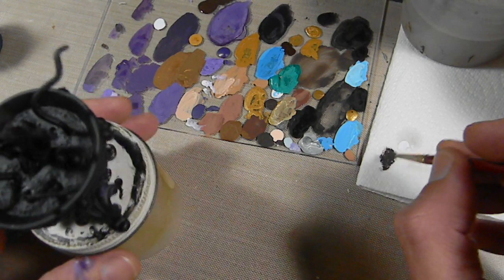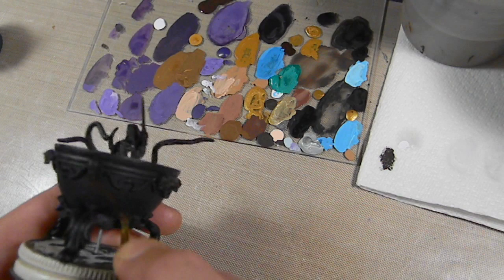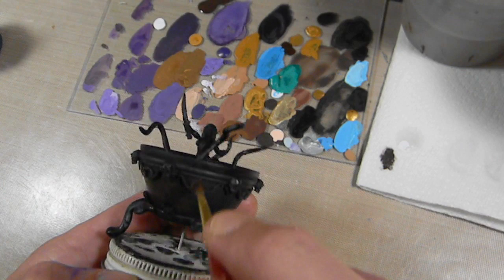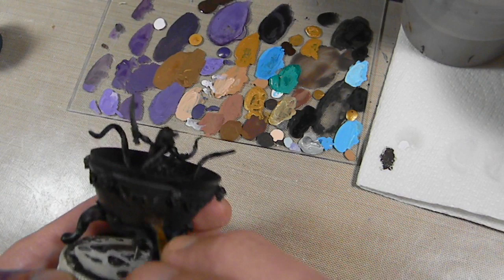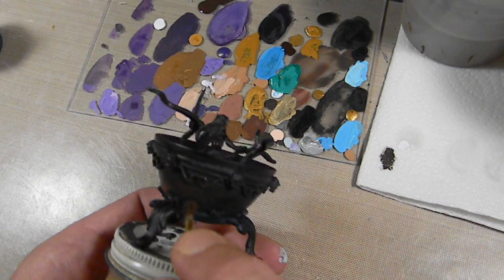This is my stippling brush — just an old brush that I clipped the tip off. If you've never stippled before, it is extremely simple. On the other layers, this will be more important. Right now I'm trying to cover up everything, all the black. But as I progress with the different layers, I'm going to do less and less stippling so all those previous layers are going to show through. And that's what really brings out the effect we're going for here.